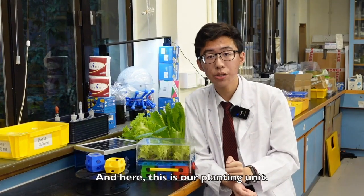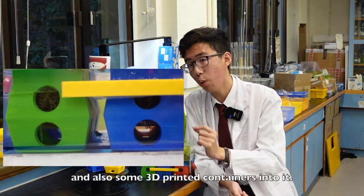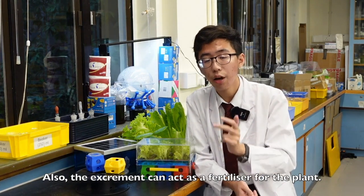And here, this is our planting unit. Inside, you can see that we have added some shrimps and also some 3D printed containers into it. By adding those shrimps, we hope to practice aquaponics, as those shrimps will eat the algae around the chamber. Also, the excrement can act as a fertilizer for the plants.